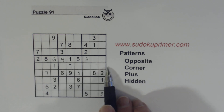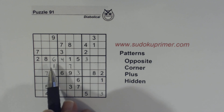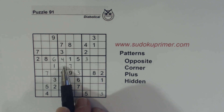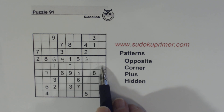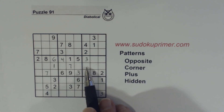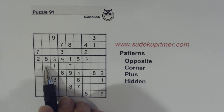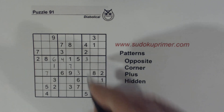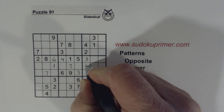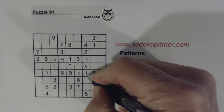Let's look at this row right here. We already know all but one number, and by deduction we can find it. We know there's a 1 here, a 2 here or here, 3, 4, 5, 6 — so that has to be a 6, 7, 8, 9. Because of the 3/9 twins, the 2/8 twins, and the 4/5 twins, we know that is a 6. We also know there are 1s there, so that's a 1 right there.